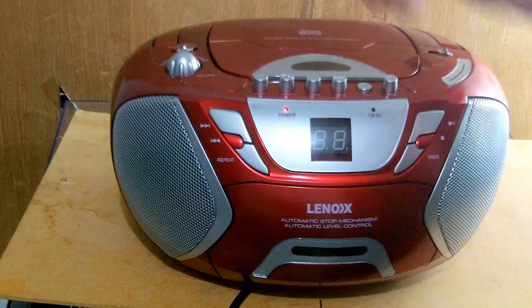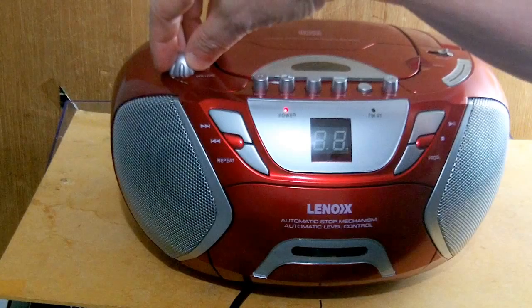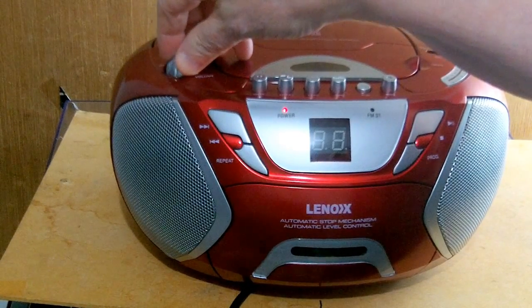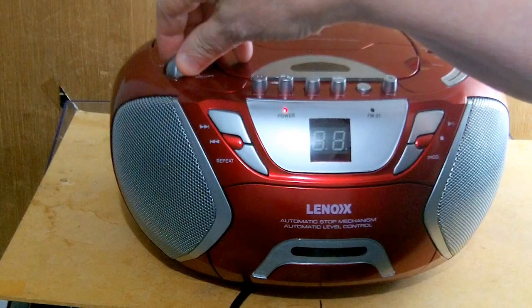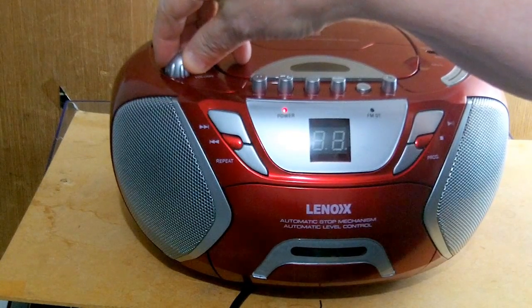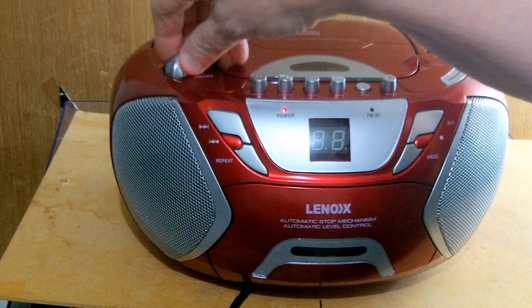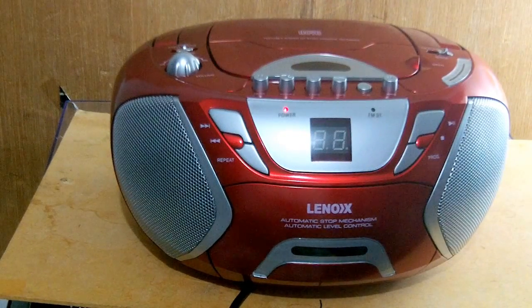I've got a cassette in there at the moment, I'll just tune it up. Sounds a bit tinny, but still good enough to listen to.